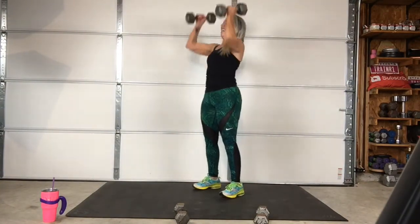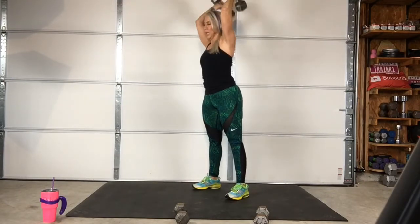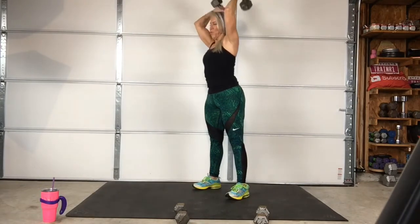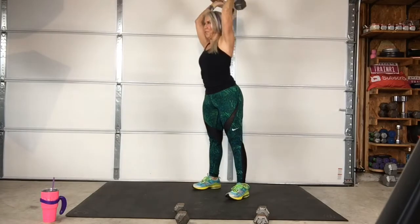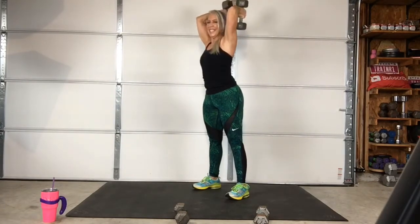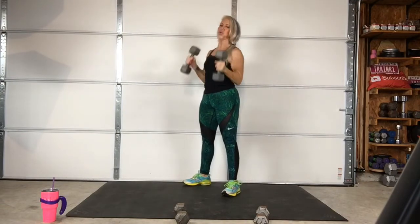3, 2, 1 — go! Here we go. Back. 3, 2, 1 — stop! Yikes.